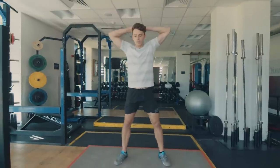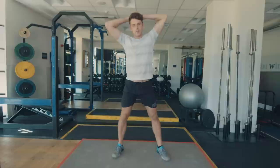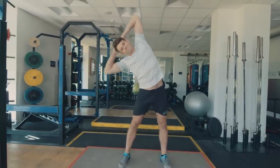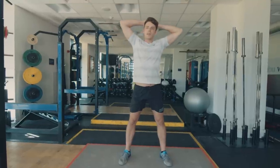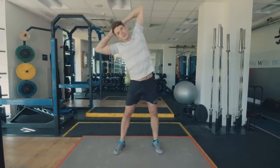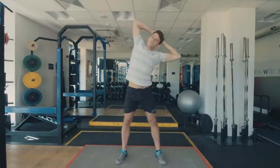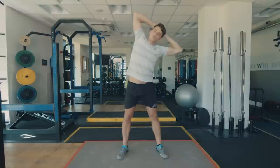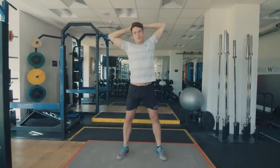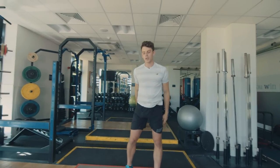Last one — place your fingers behind your head. We're just going to lean to one side and feel the stretch down the lats. We're going to do five on each side. Big deep breaths, keep it dynamic, feel the stretch, then switch sides.